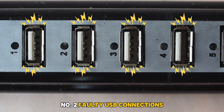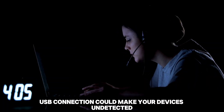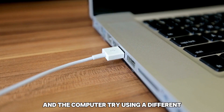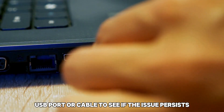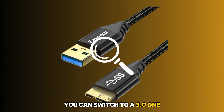Number 2: Faulty USB Connections. A loose or faulty USB connection could make your devices undetected. Ensure that the USB cable is securely plugged into your device and the computer. Try using a different USB port or cable to see if the issue persists. If you're using a 2.0 USB port, you can switch to a 3.0.